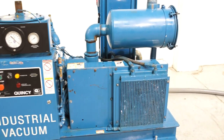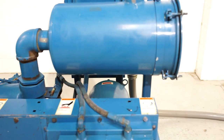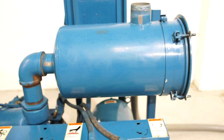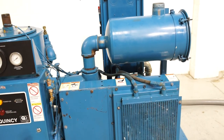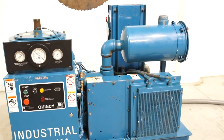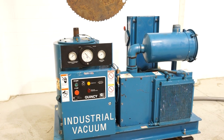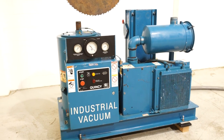You do have a Solberg Inlet Air Filter located right here. We did put a new filter in there as well. This unit is rated at 371 CFM at 29.9 inches of mercury.